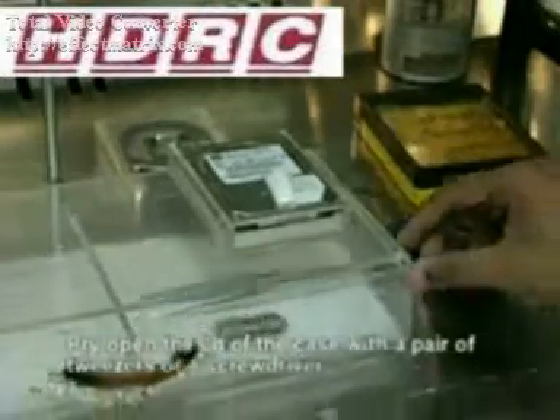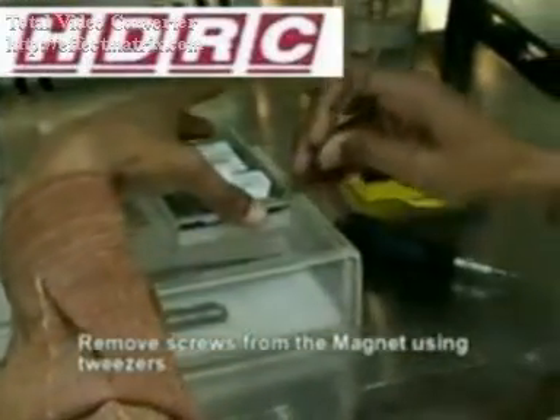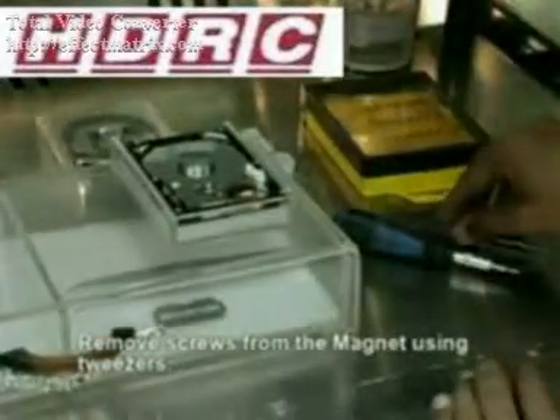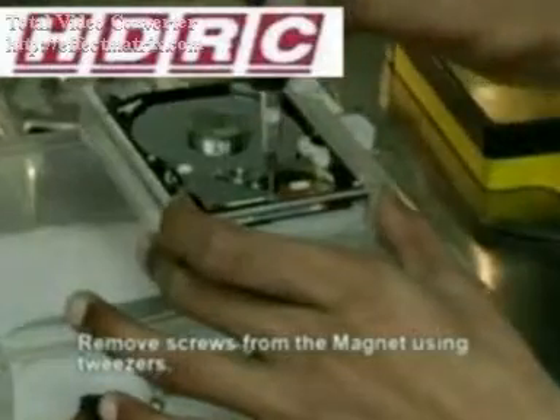Next you will need some sort of flat bladed instrument to prise open the corner of the case. Remove the lid and place it to one side. Now we can see inside the hard drive there are two physical screws holding the magnet down. First of all we need to remove these screws.